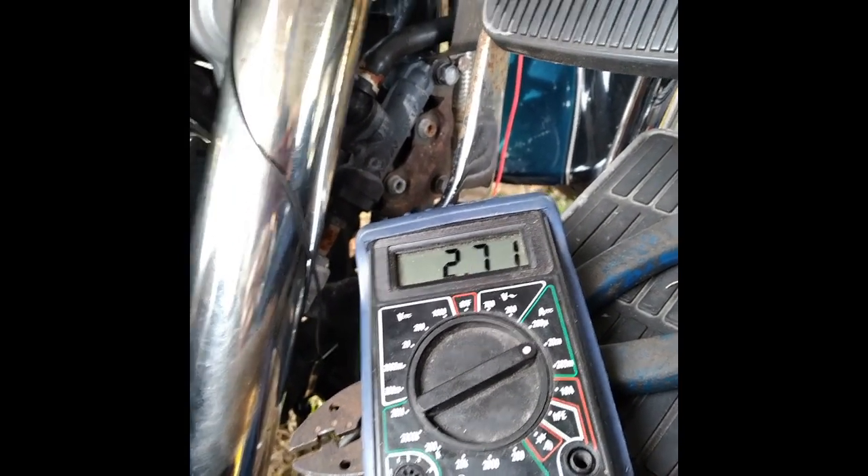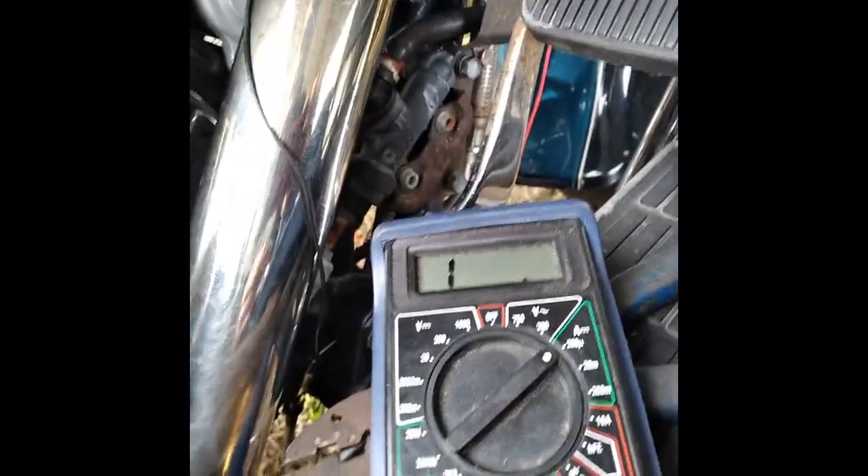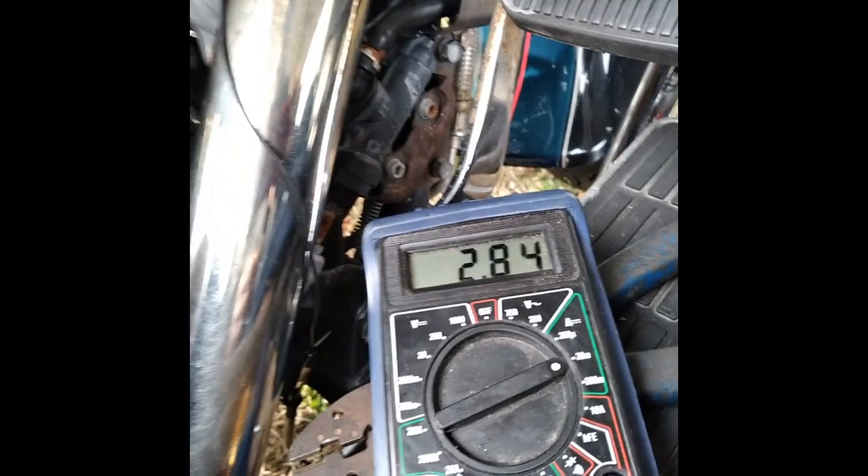If you go down to the micro scale, it reads infinite, so that setting is too high. We should be good right there at 2.7 milliamps.